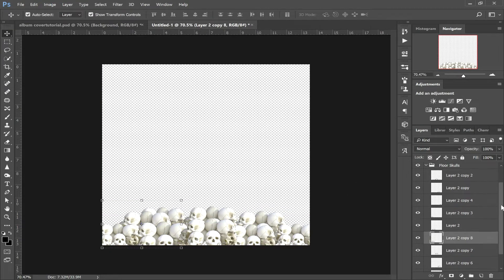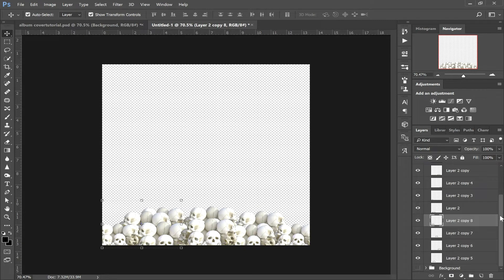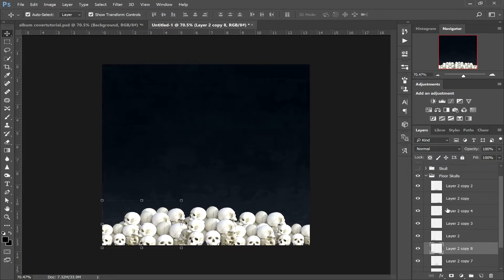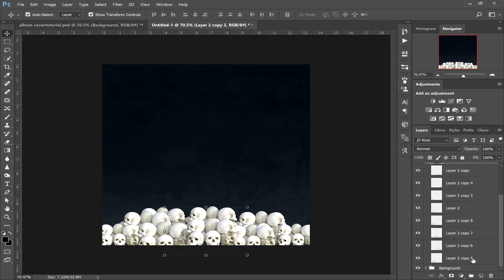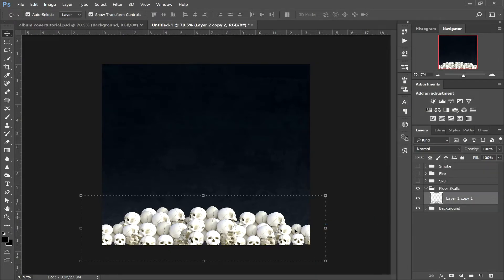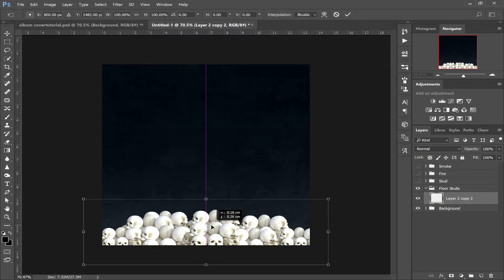We're back again. We've created a load of copies of skulls and positioned them on the floor. Turn the background layer back on now so you can see it a bit better. Now what we want to do is click on the top section of skulls in your layers, hold shift, and click on the bottom. Right click and click Merge Layers — so we've got all our skulls on one layer now and we can move them around how we like.